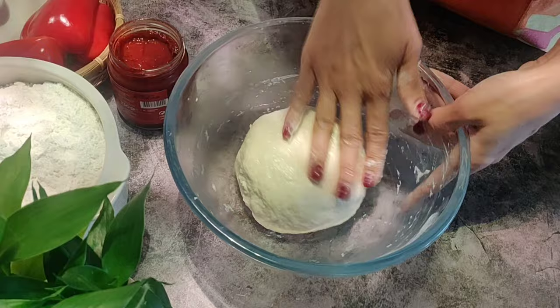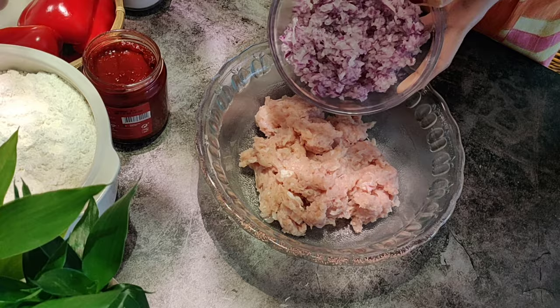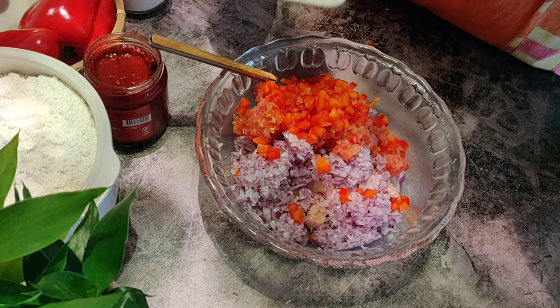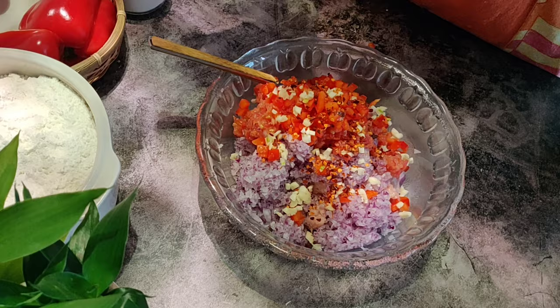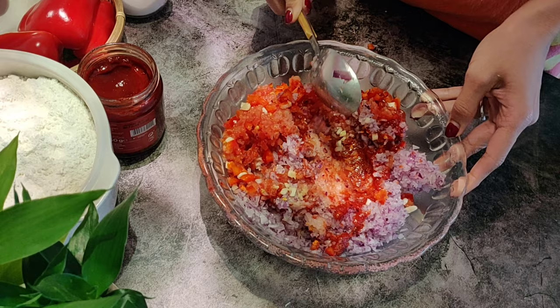Meanwhile, let's make our minced chicken topping. I have here 250 grams of minced chicken. To this, I'm going to add finely chopped half a big onion, very finely chopped one big tomato, finely chopped half a medium red capsicum, two cloves of garlic, half a teaspoon of dry red chili flakes, one tablespoon of store-bought red pepper paste, and some salt to taste.